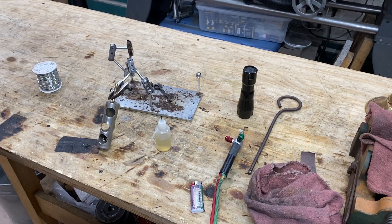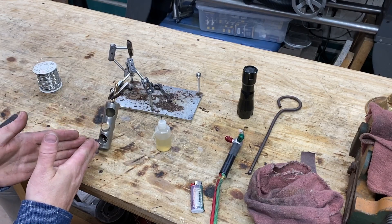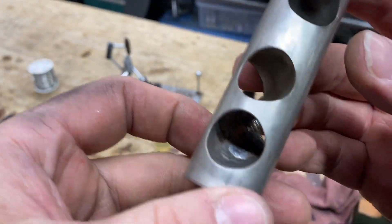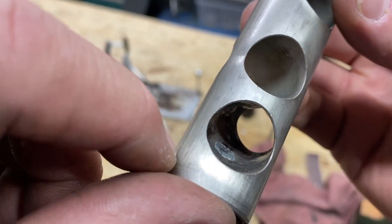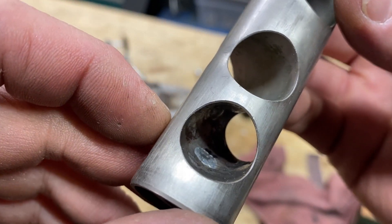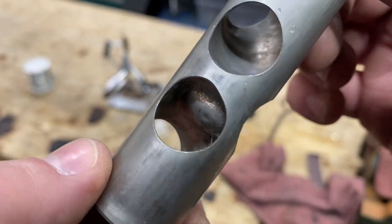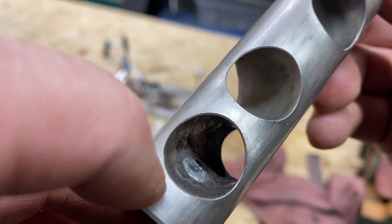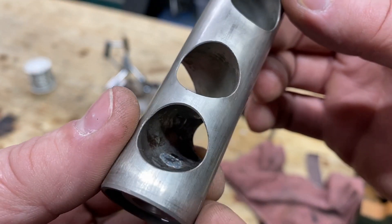That's it — it's that fast. I used a tiny, tiny little flame. I wanted a very specific spot. Here's our piston, and notice that the port, even where that hole was, is now straight. We could actually do some finish work to this — take the burnisher and make it even more smooth. From a destroyed piston to a back-in-action piston.